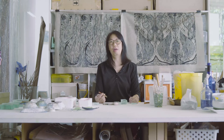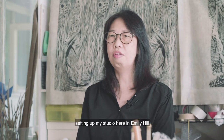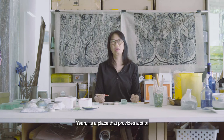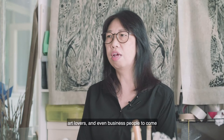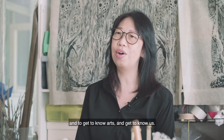Hi, welcome to my studio. My name is Sok Fong. I've been using this place, setting up my studio here in Emily Hill for the past 12 years. It's a place that provides a lot of space, opportunity, and also a platform for artists, art lovers, and even business people to come and get to know us.